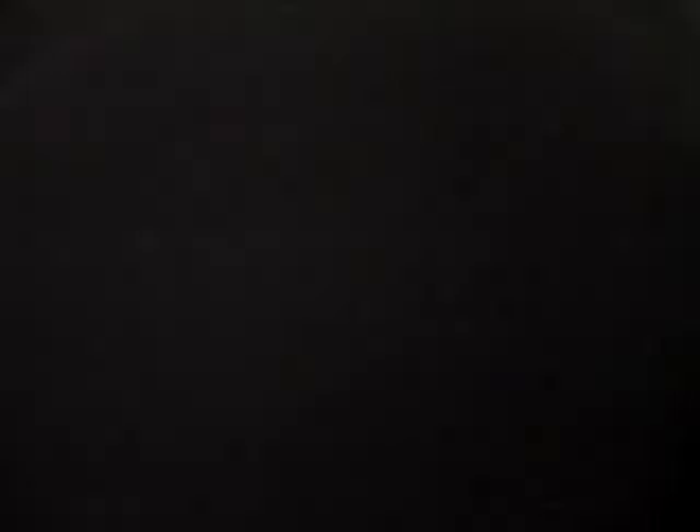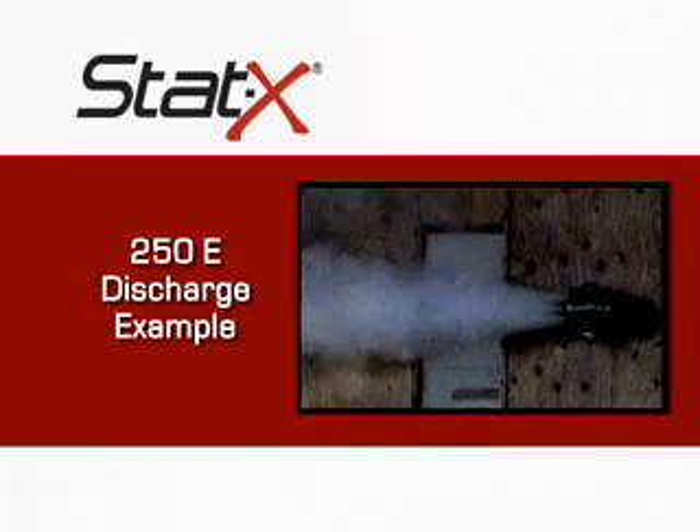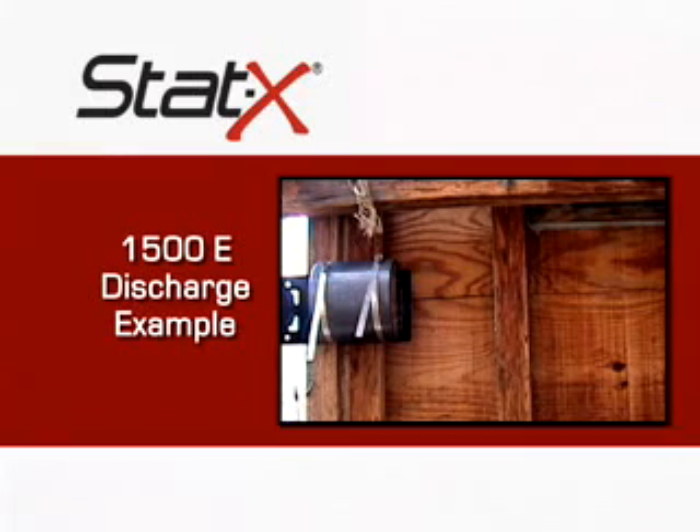Out. Out. Out. Out. Out. Out. Out. Out. Out. Out. Out. 3, 2, 1, discharge. 3, 2, 1, discharge.